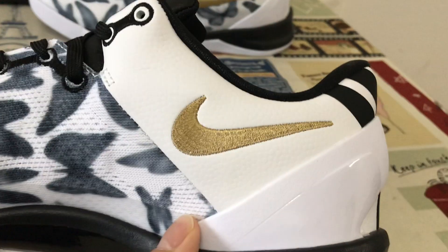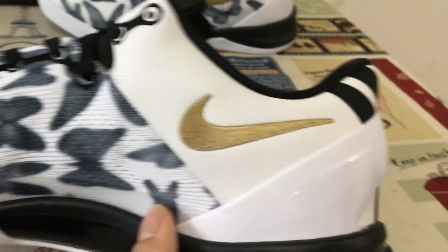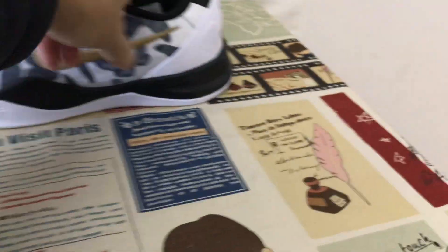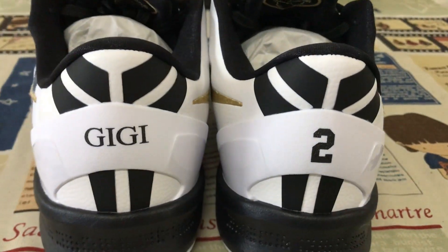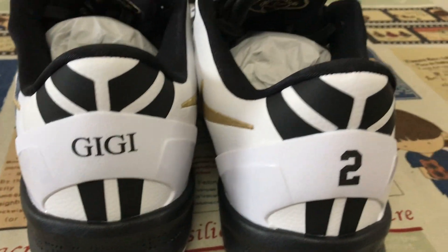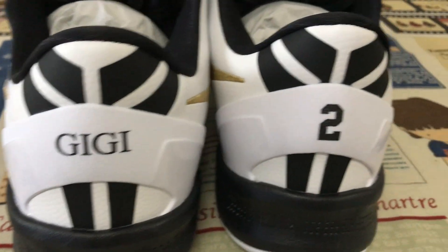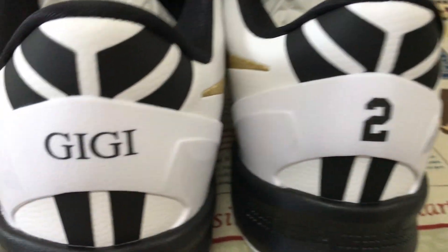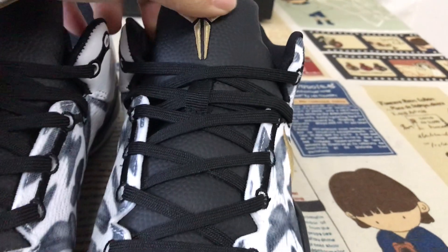The inside view with the gold shoe logo as well. Let me see the back tab — it has the white TPU, one is the Gigi, the other is the No. 2 screen printed on the back TPU.